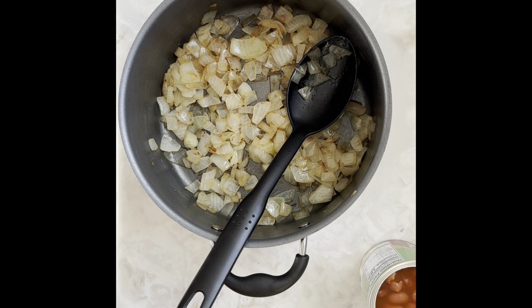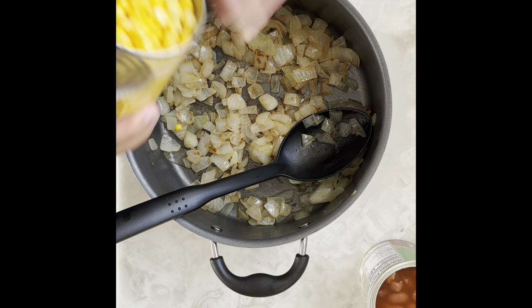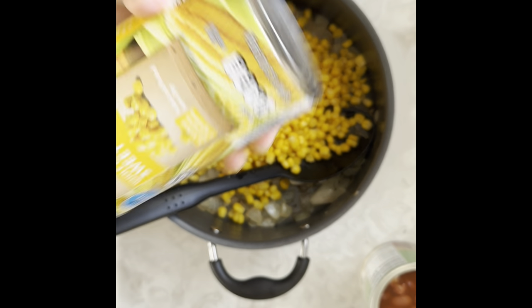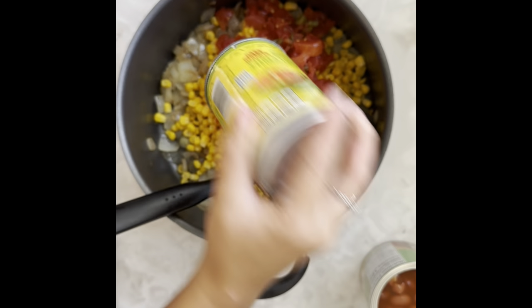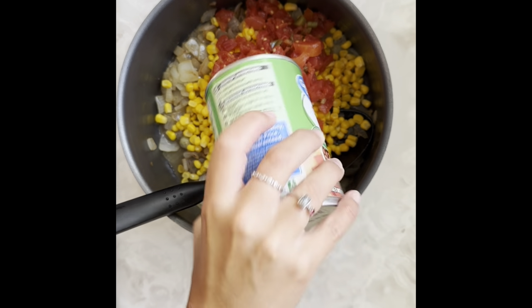I'm going to go ahead and drain the corn — that's the only thing you drain in this recipe. So to your sautéed onions and optional protein, add a can of drained corn, a can of diced tomatoes and green chilies — you can use mild or hot — and then three cans of beans in chili sauce.